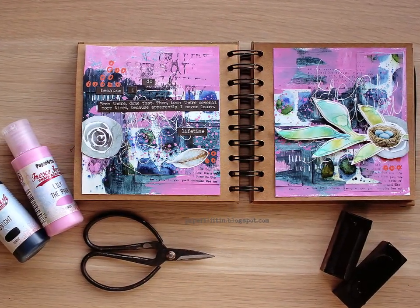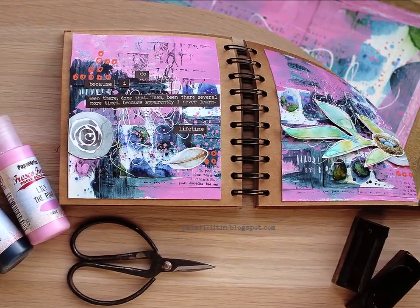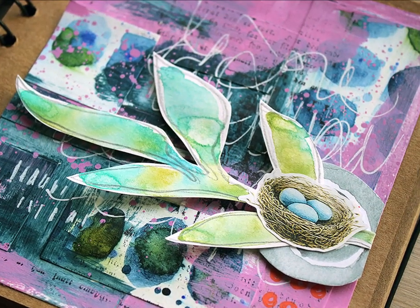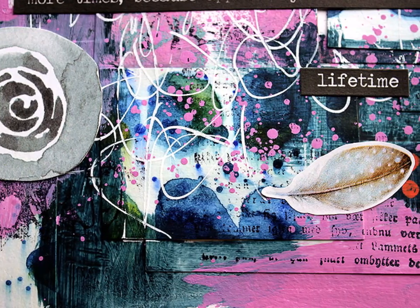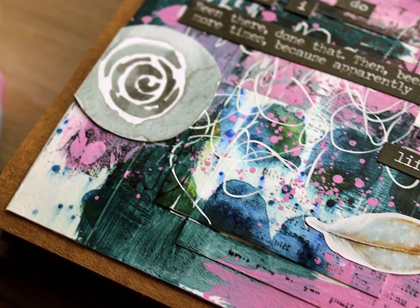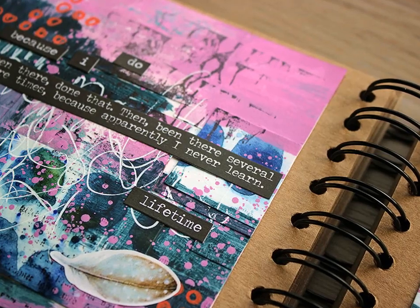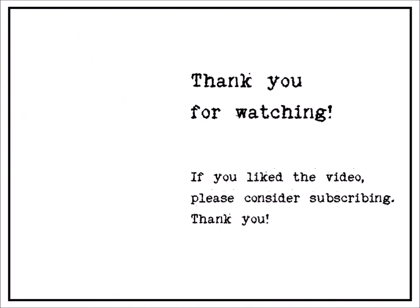I hope you find this video inspirational — like how you can use even the smallest bits and pieces by collaging them, or how you can try out different color combos. Because maybe without this project I wouldn't have come up with using this really vibrant pink together with dark blue. And if you watch closely next week, that might have influenced the next project. Thank you for watching today, and I hope I'm seeing you again in a week. Remember to subscribe if you liked the video. Thank you so much, and bye!